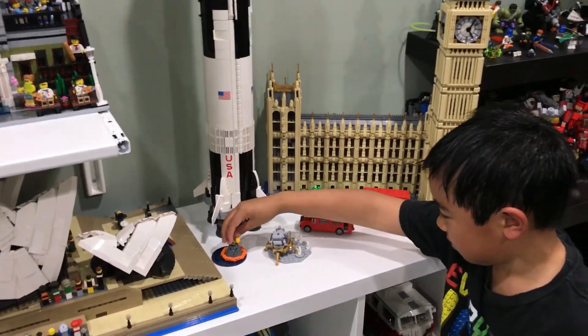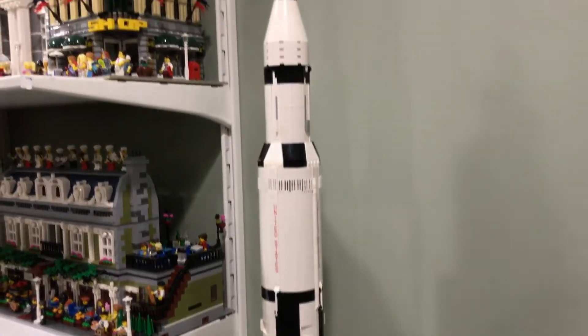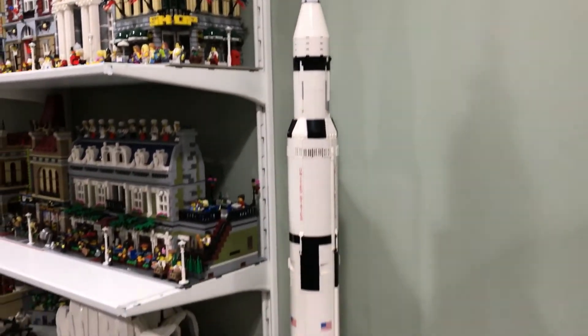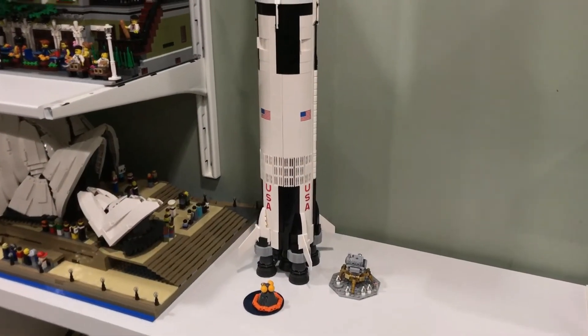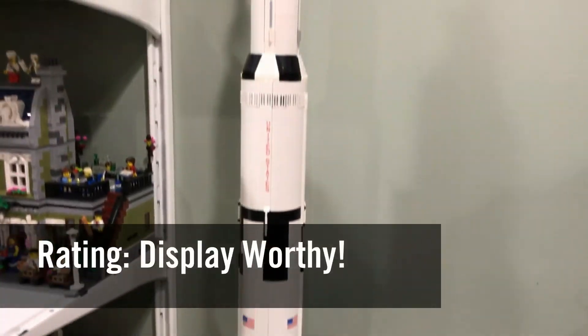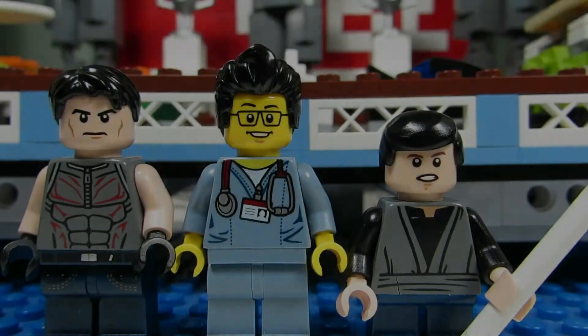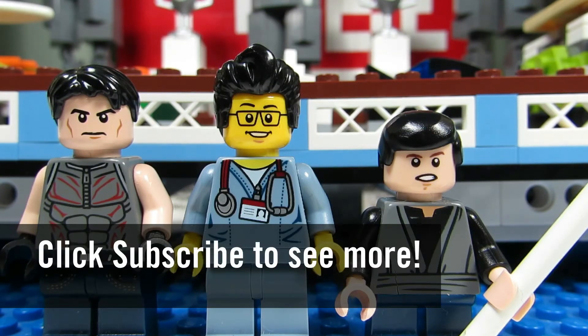My favorite part of the build would have to be the fact that it's huge — I love the fact that we have a very tall build here, it's enormous. If I were to rate this set, I would say it was display worthy. So this concludes this episode of Playing with Lego. This is the Brickadjuster with Big T and Little Buskets, signing off. Thanks for watching and we will see you guys in another video. Bye!